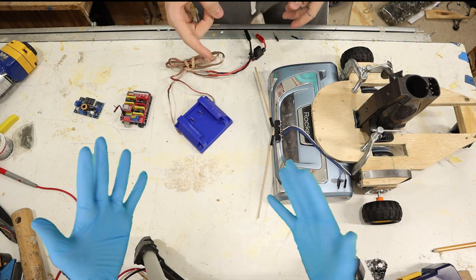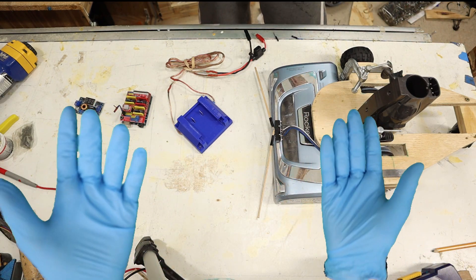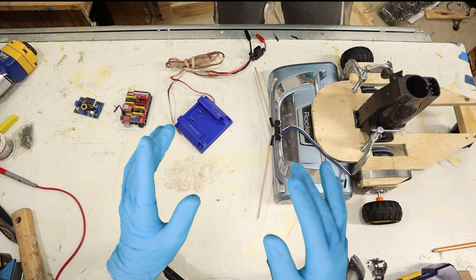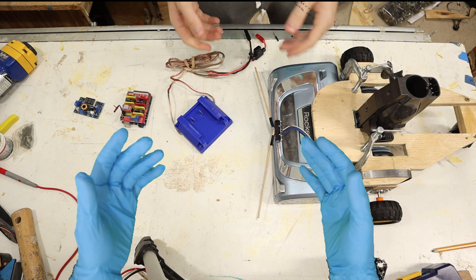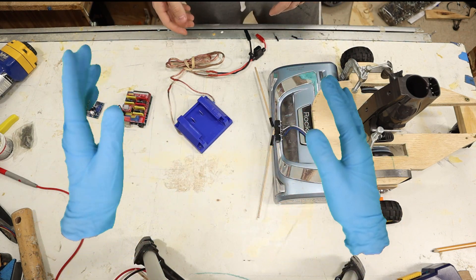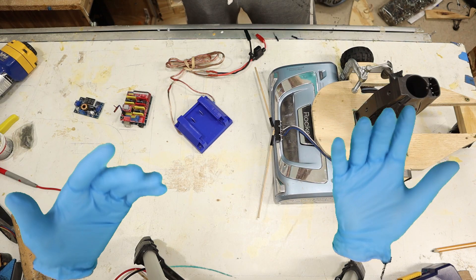I am you, but from the future. I've come here to stop you — don't eat that burrito tonight, and you forgot about your chemistry homework. Also, just stop and use the Lego motors you already have! Fine, let me show you.